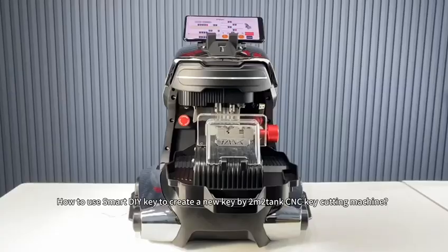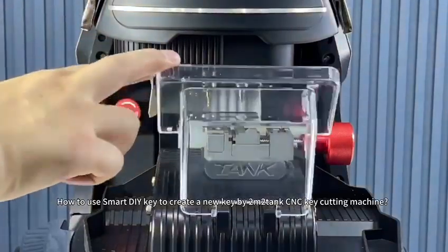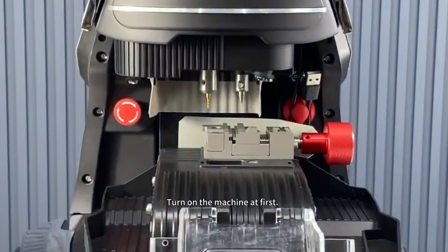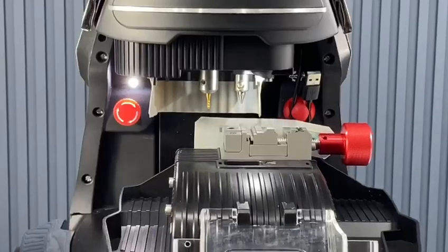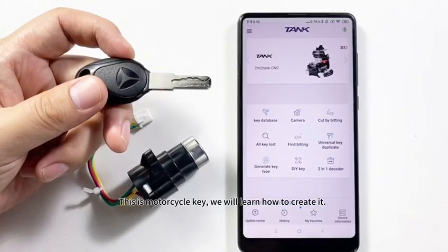How to use Smart DIY Key to create a new key by M2Tank CNC Key Cutting Machine. Turn on the machine first. This is a motorcycle key, and we will learn how to create it.